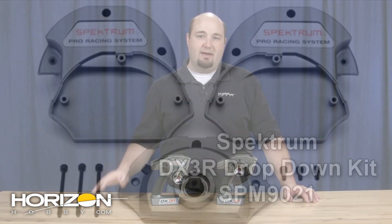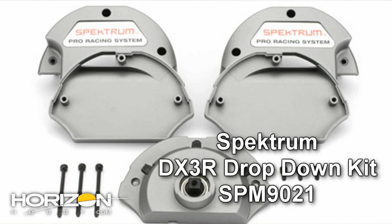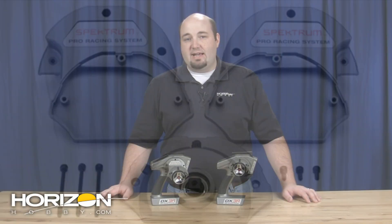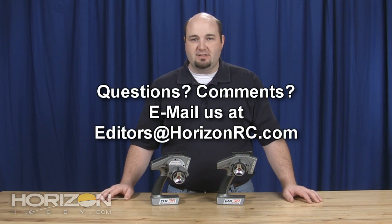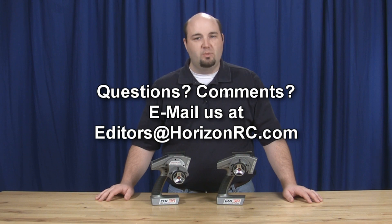We do have those parts available separately for you to make that modification. If you have any comments or questions about anything that you've seen here today or anything RC in general, please feel free to email us at editors@horizonrc.com. Thanks for watching, we'll see you real soon.